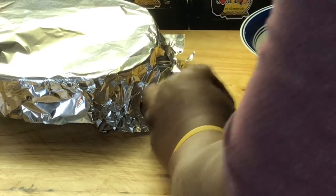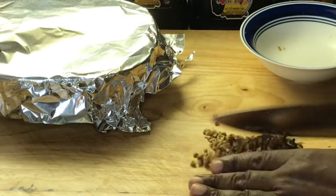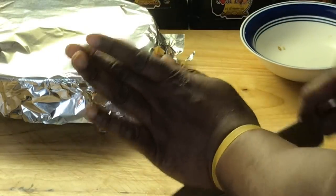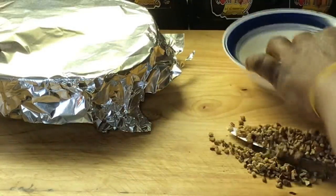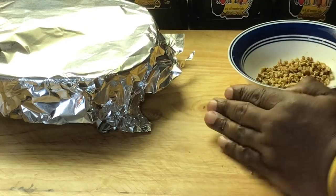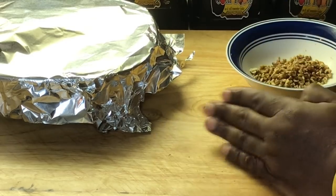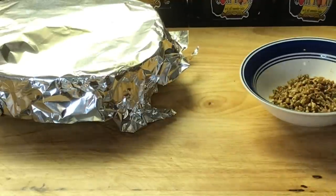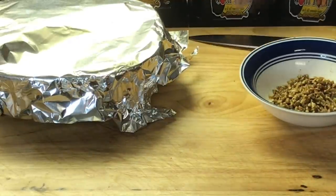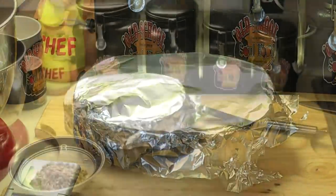I'm going to put the chopped pecans on top of the chocolate. Just back in the bowl — that's going to be my little garnish there. All right y'all, five minutes covered. I'm going to let it sit, not open it up, for five minutes. We'll be right back in five minutes and I'm going to show you what the next step is going to be.